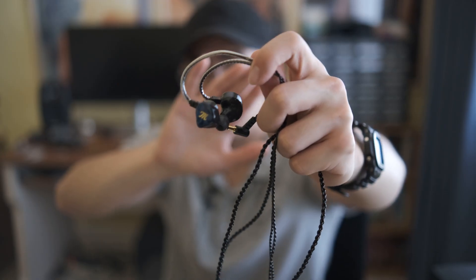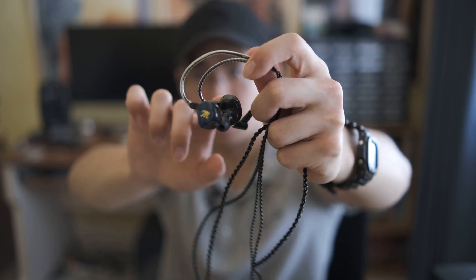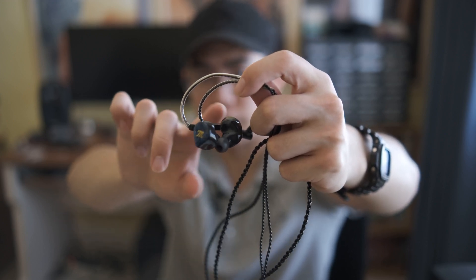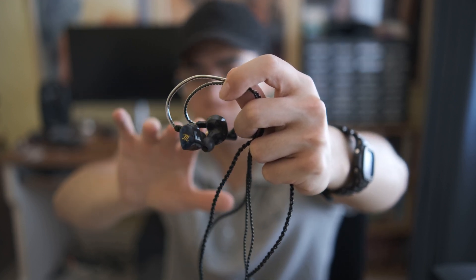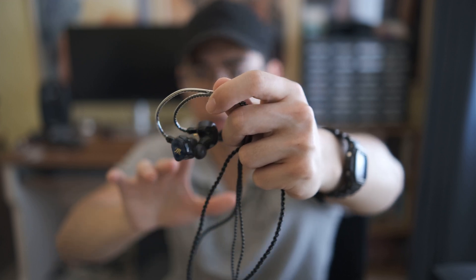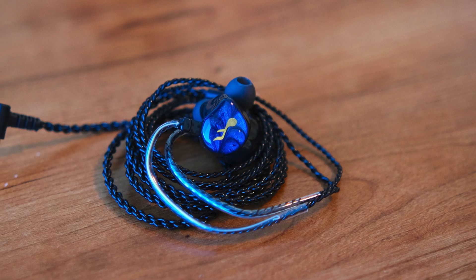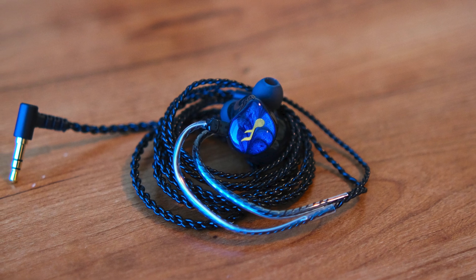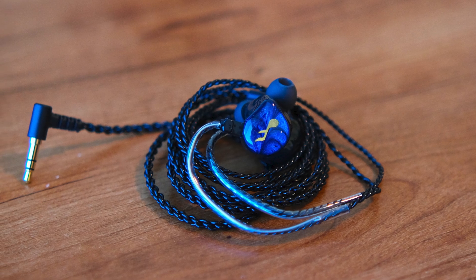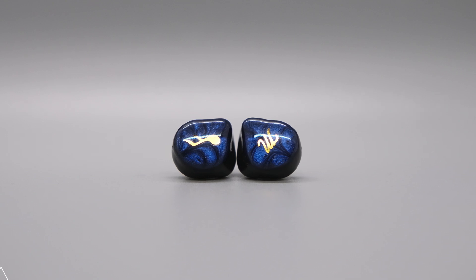The cable that comes with the Maestro Mini is definitely pretty cheap. It has that plasticky feel to it, and at the ear hooks, you can see that it has memory wire, which I absolutely abhor. But maybe that's a good thing if you are an actual stage musician and are planning to use this IEM in that capacity. Here are the faceplates of the IEM. They are very pretty in my opinion — a very dark blue that sort of makes you want to just stare at them very deeply, which is what appeals to me about them.